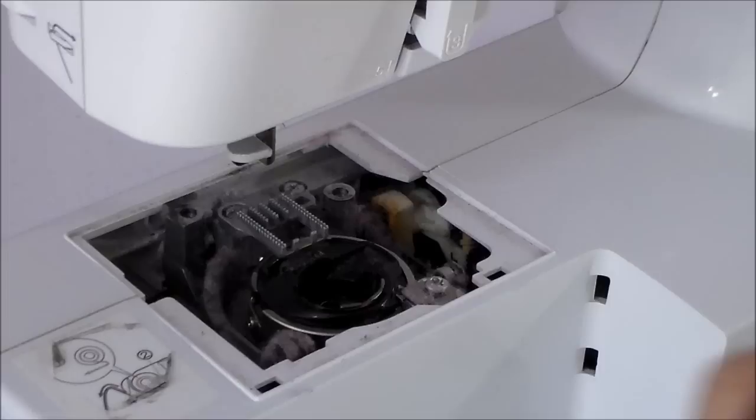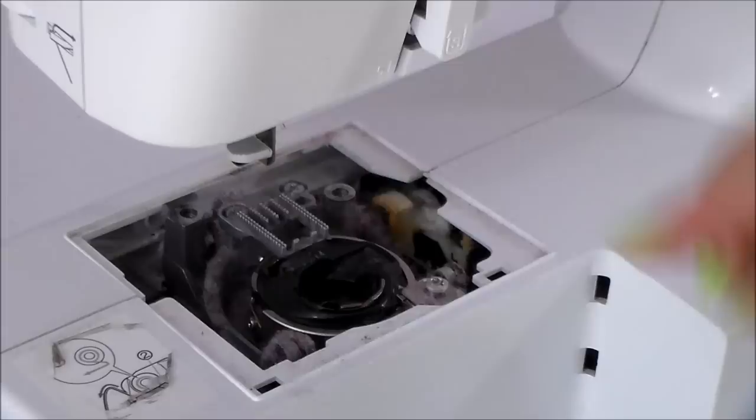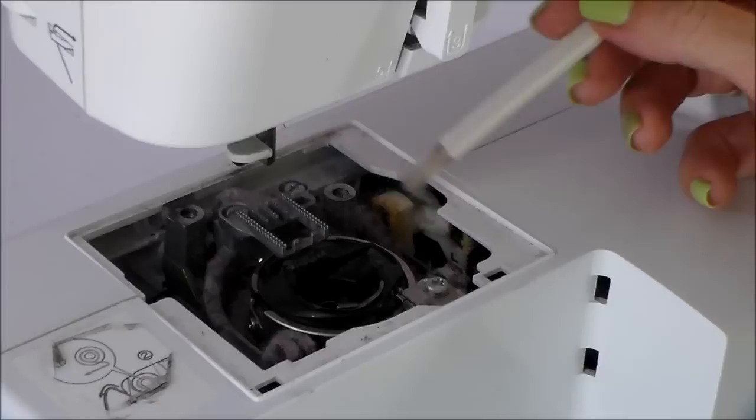The first thing you might want to do before you take any of this out is snap a picture, just to make sure that if you take out the bobbin case you remember the way it goes back in later on — especially if you get interrupted and come back another day. Then all the dust and lint you see down in here, the build-up from thread and fabric as the needle goes up and down — we need to dust all of it out.